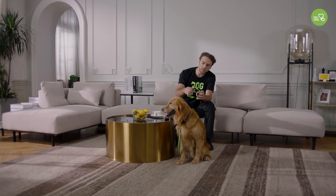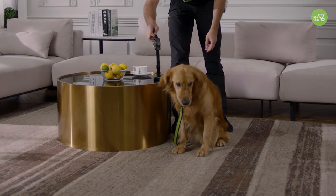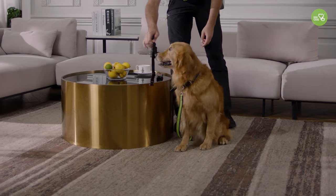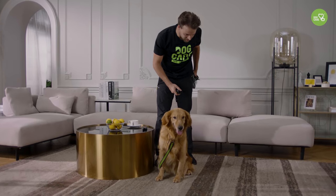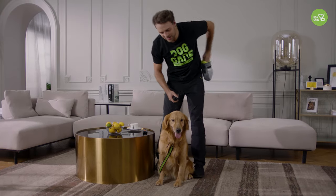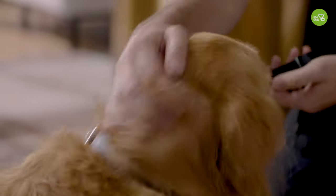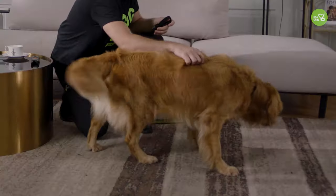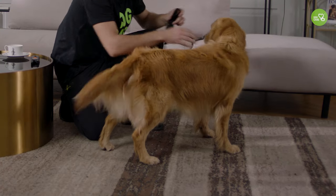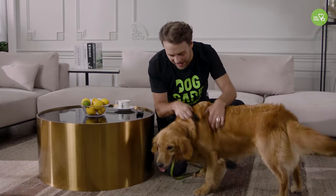Now you need to slowly place the collar in front of your dog so the dog can sniff it. If that happens, praise your dog and give them a good snack — good girl! — so the dog thinks this is a good thing and it won't hurt her. If the dog is not interested, try shaking the collar so the dog comes towards you, and when that happens, praise your dog.